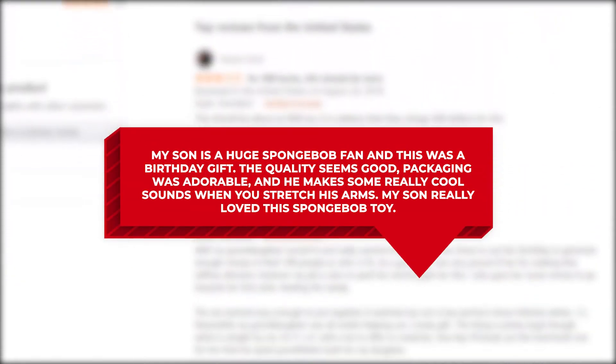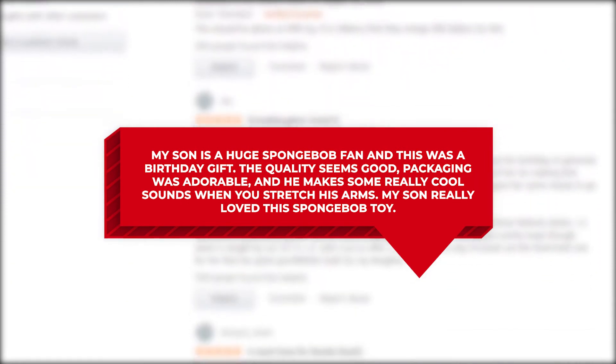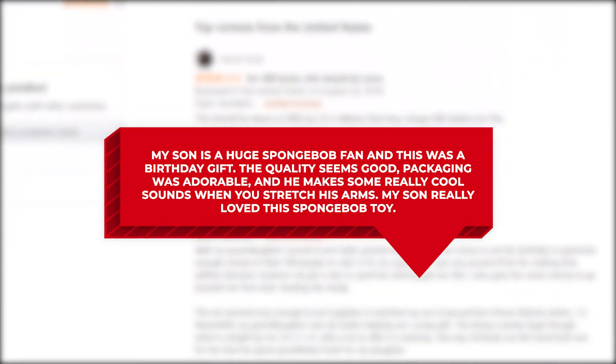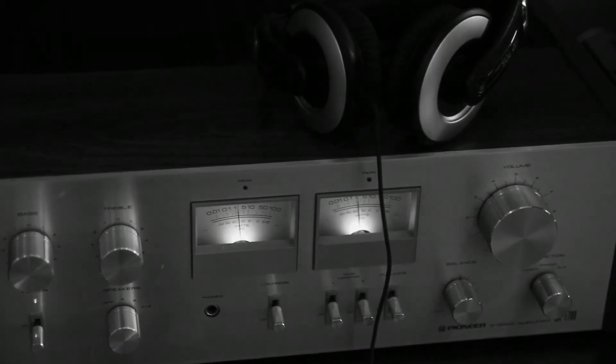However, a majority of parents mentioned their children had a lot of fun stretching this figure and making SpongeBob talk. One buyer gave it 5-stars and wrote: "My son is a huge SpongeBob fan and this was a birthday gift. The quality seems good, packaging was adorable, and he makes some really cool sounds when you stretch his arms. My son really loved this SpongeBob toy." According to buyer reviews, the SpongeBob StretchPants is not very durable and there were a few issues with sound quality, but it can elicit a lot of laughs from younger children who can play with it for hours.